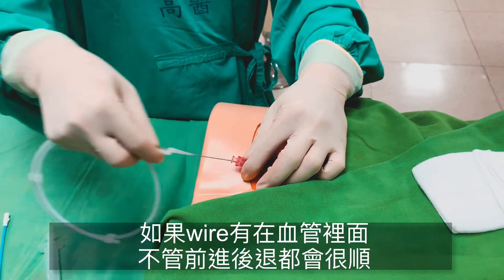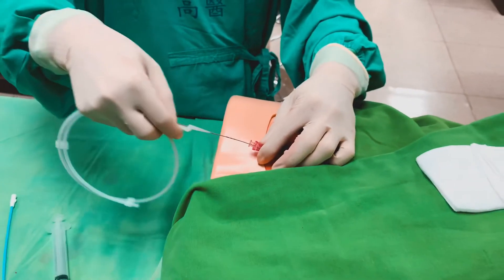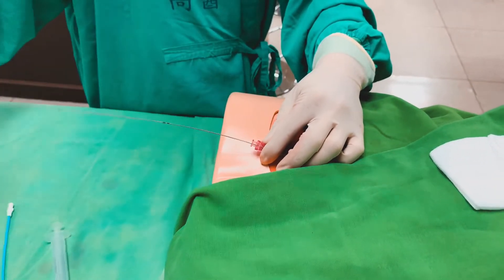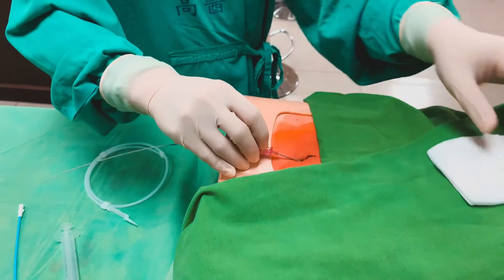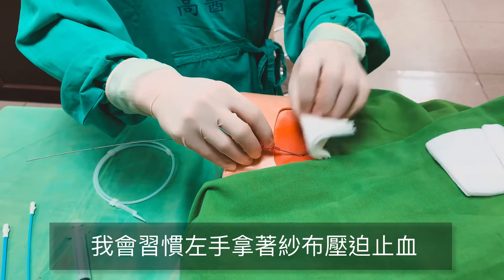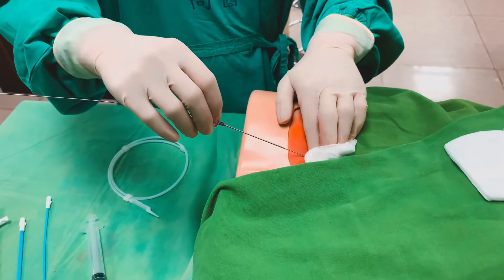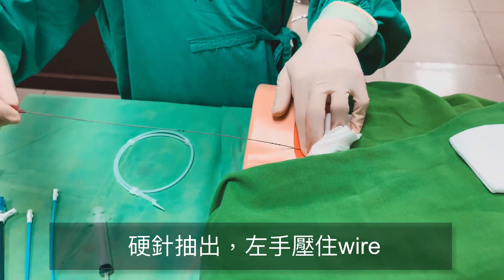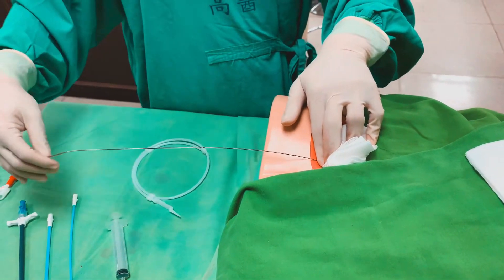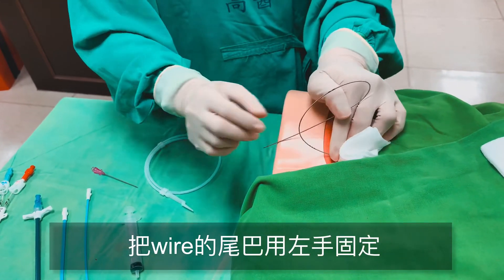這個印針放好之後呢，左手就會轉過來輔助，一定要固定好它的位置不要讓它跑掉，因為有時候如果vein不夠粗的話很容易一下就跑掉。再來就是跟CVC一樣，先放這個wire進去。wire放的時候，你一定要感受它是不是很順的可以放進去，有時候可以前後移動去看看它是不是真的有在lumen裡面。把印針拿出來的時候，我習慣左手拿著紗布壓住wire的地方，把印針抽出來，然後順便把wire的尾巴用左手抓住。